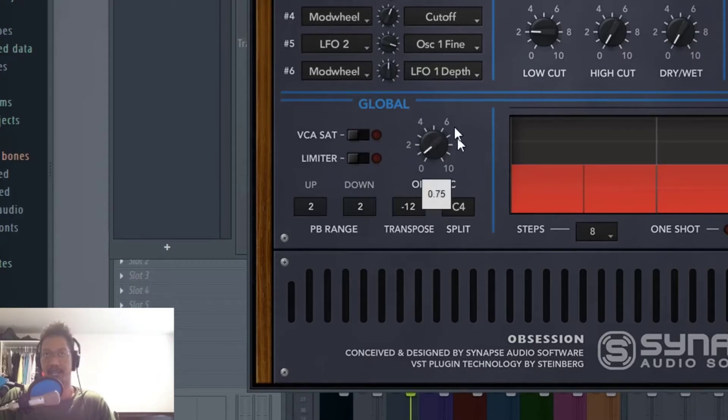Overall with the organic knob by itself, I'm not really hearing much of a difference. But as soon as you turn on the VCA saturation, you definitely start hearing the organic feel — you sort of get a sense of more harmonics and more randomization in the frequencies.